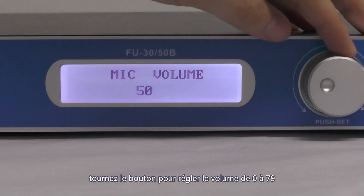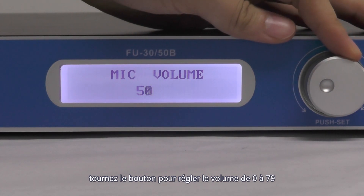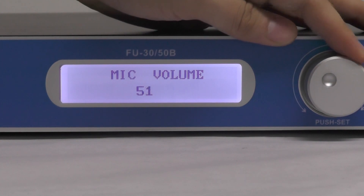And then you turn the knob to adjust the volume of the microphone within the range of 0 to 79. Then go back to 50.